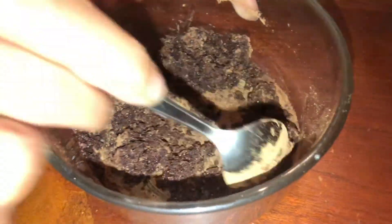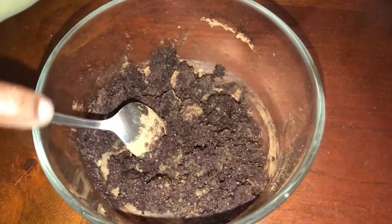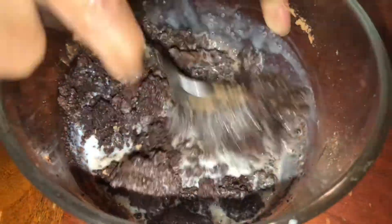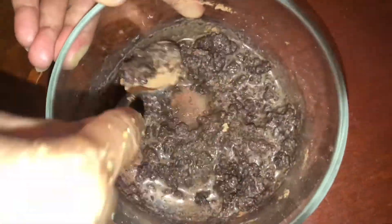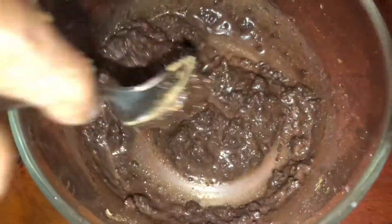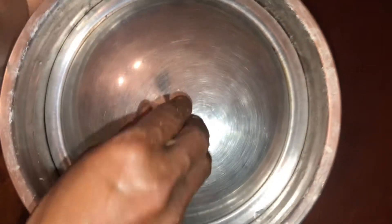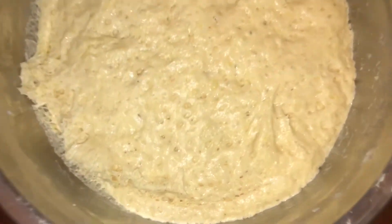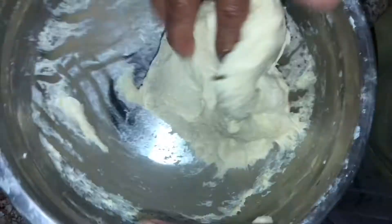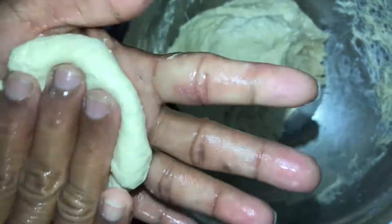I am going to add a little bit of milk. I will add a little bit of white sugar. I am going to add a little bit of milk. I will add a chocolate filling and fill it in a frying pan.